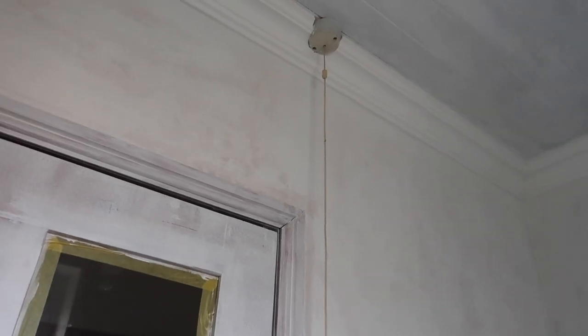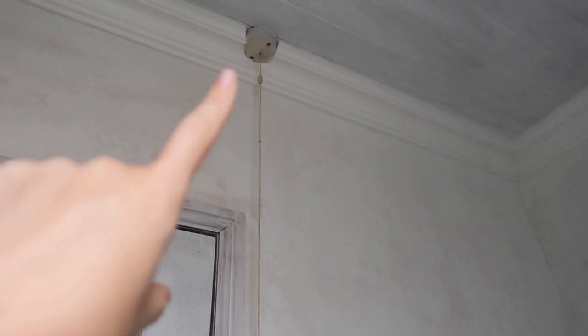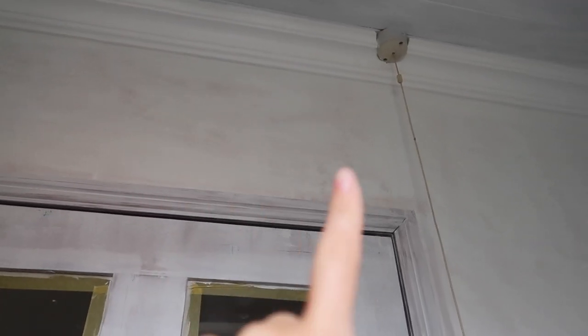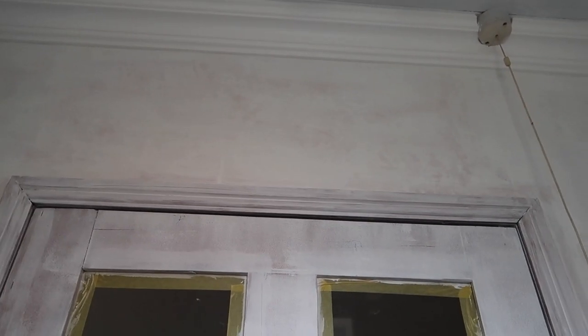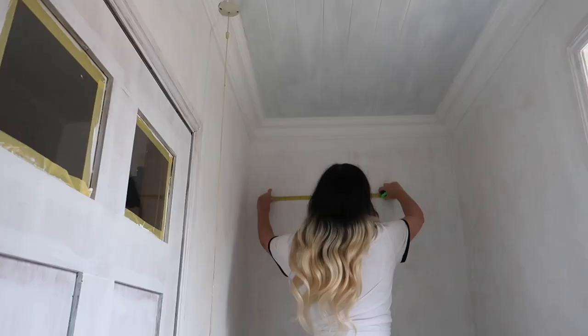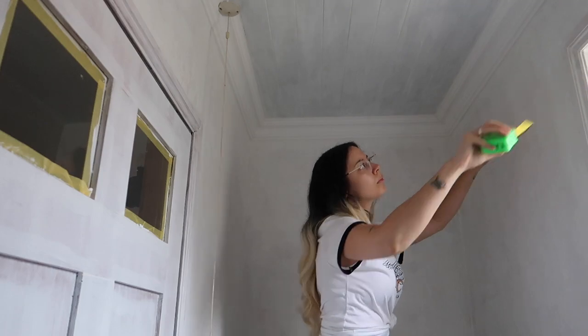I've been watching a ton of YouTube videos about wallpapering. You need to think about where you're going to start, because where you start is obviously where you're going to finish. I thought the best place to start and stop is above the door, because this is the smallest amount and no one's really going to look up. A helpful tip: measure the width of your wallpaper around the room so you know you'll have enough to go around corners and troubled areas like windows and doors.